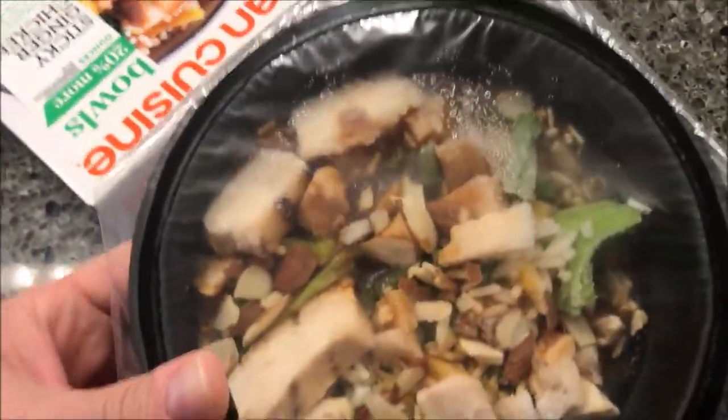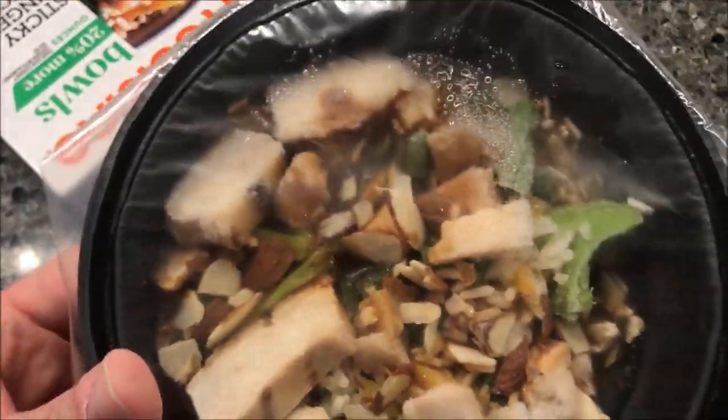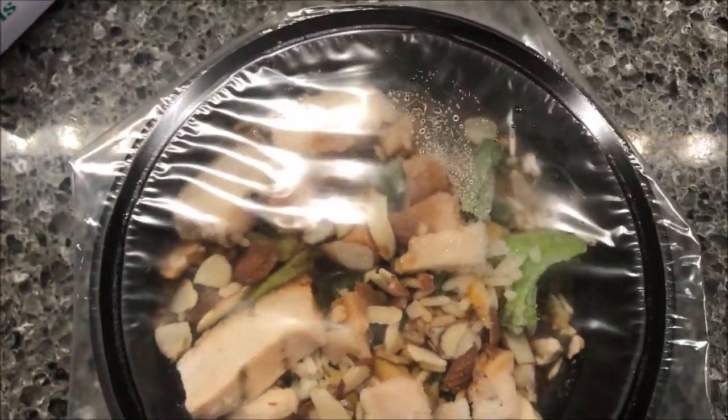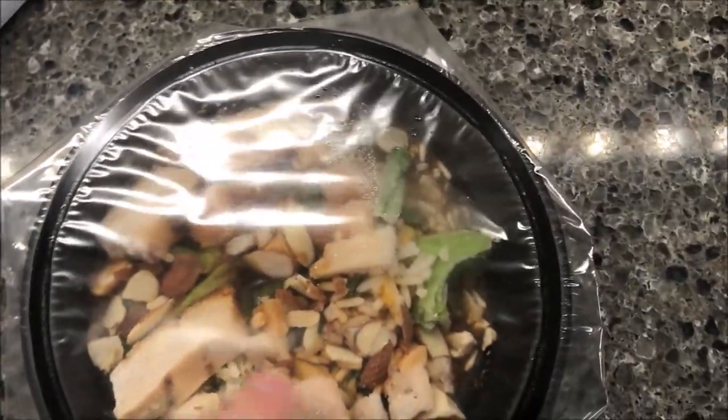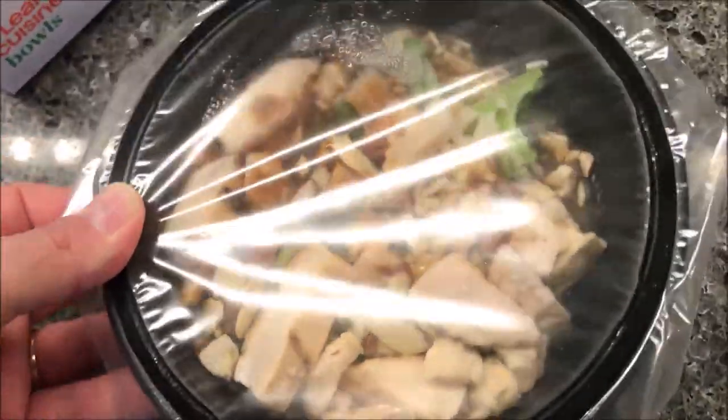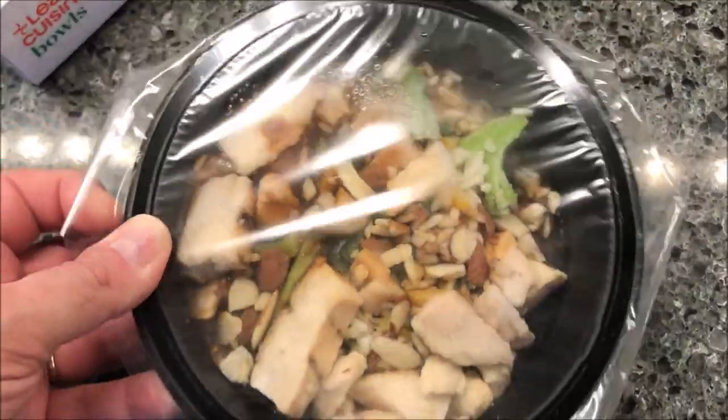Here's the size of the bowl and what's in it. Looks like you get a decent amount of chicken — one, two, three, four, five — five or six decent-sized pieces, plus some smaller pieces here and there. Let's get it in the microwave and I'll be back once it comes out.